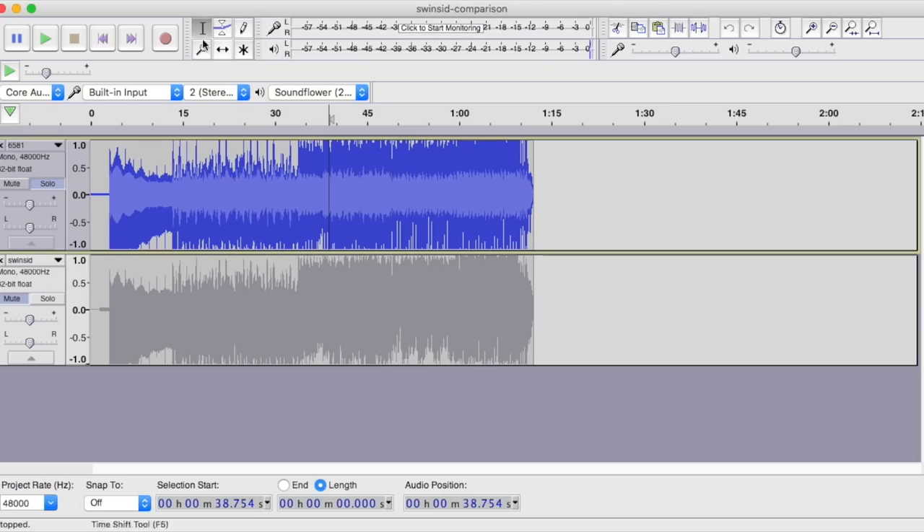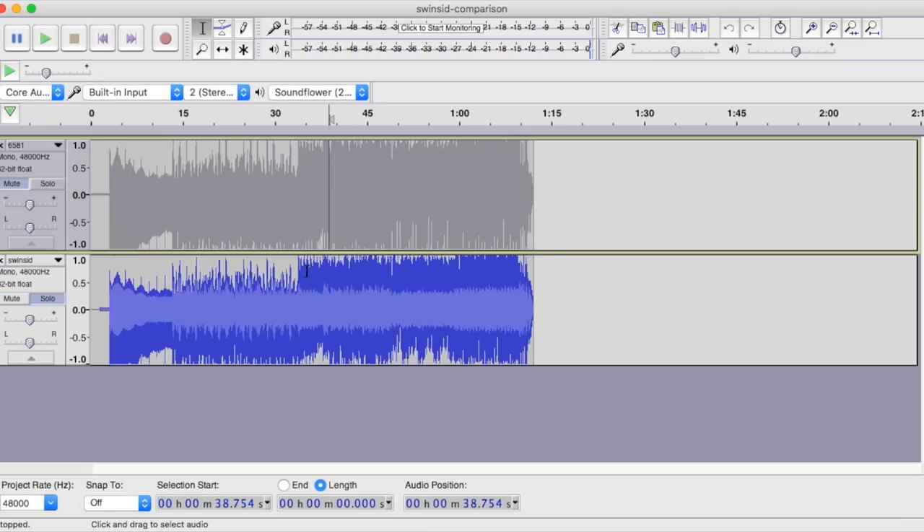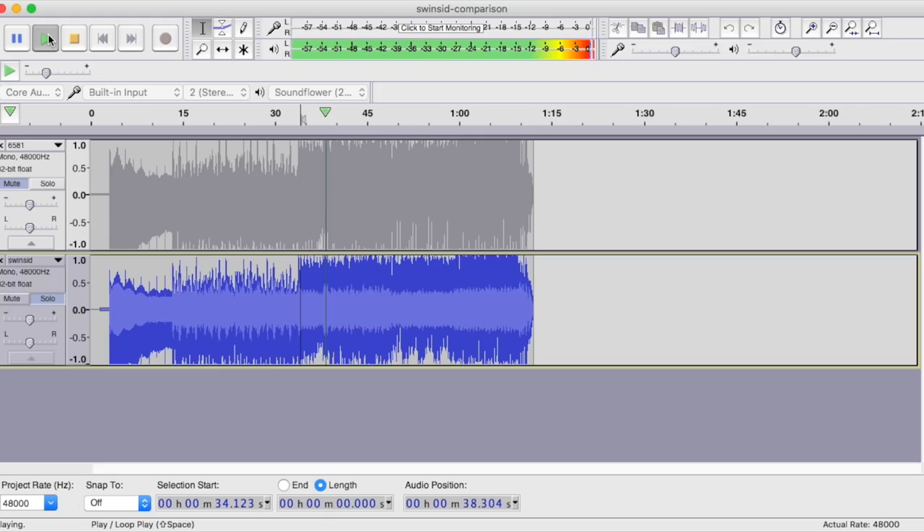Let's try the SID player again. Everything sounded pretty normal except for Monty on the Run — there's something wrong with the percussion track. Let me demonstrate this in Audacity. Here's the real SID version and here's the SwinSID version — you can hear some of the percussion track is missing.